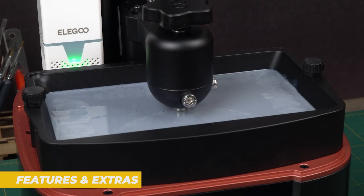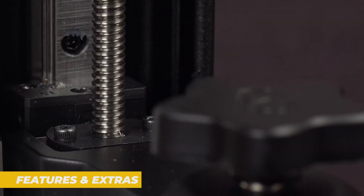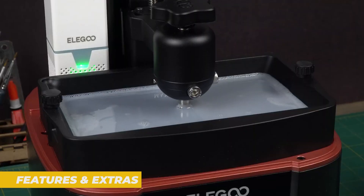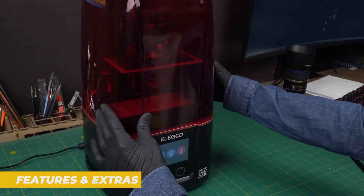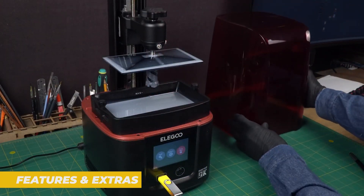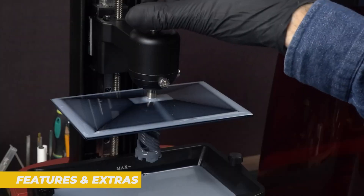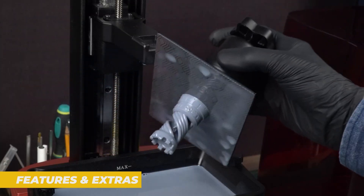The build volume of the Mars 4 is 218 by 123 by 235 millimeters, which is pretty generous for a resin printer in this price range. You'll be able to print larger models and multiple smaller ones at once without feeling too cramped for space. A key feature of the Elegoo Mars 4 is the built-in air filtration system that helps minimize the smell of resin during printing, which is a nice touch.